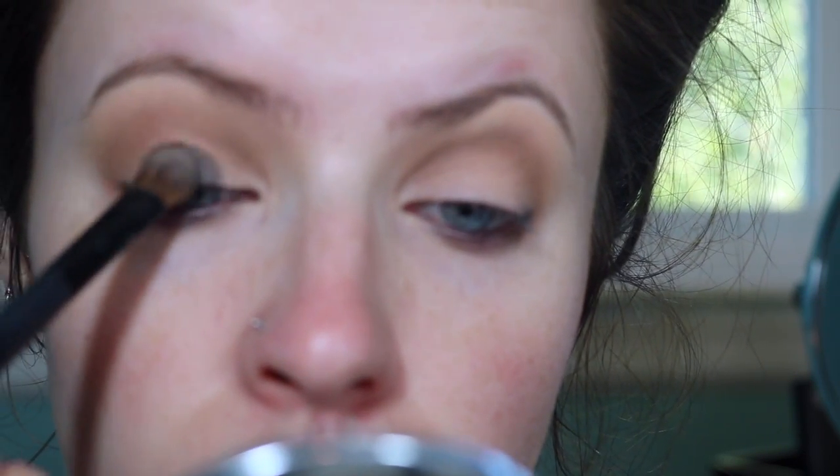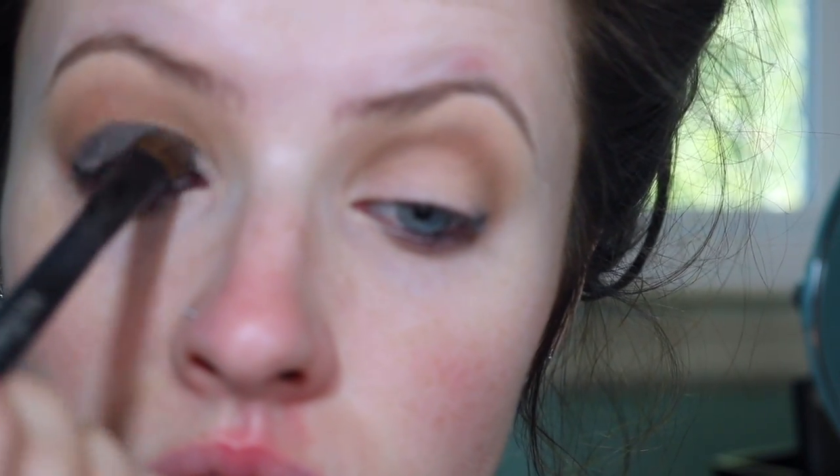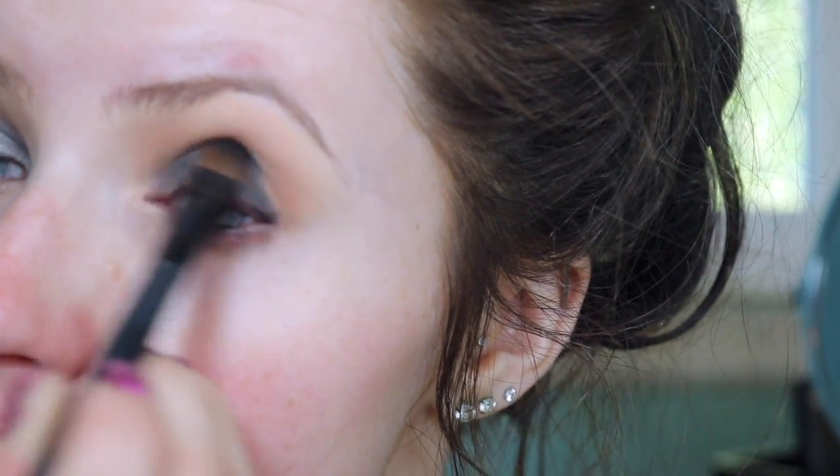I'm taking the black out of the Lorac palette and I like this black because it's a little bit softer and it's more forgiving. So I'm just going to be packing that on my lid with more of a fluffy lid shader brush. And I'm also going to be bringing it a little bit into my crease just so it's easier to blend out.